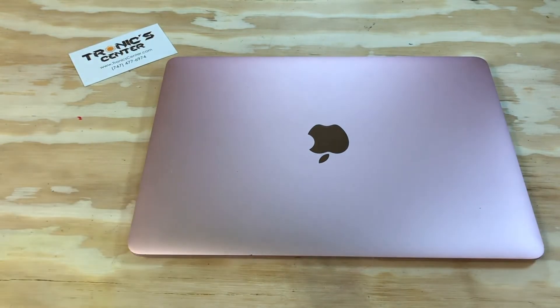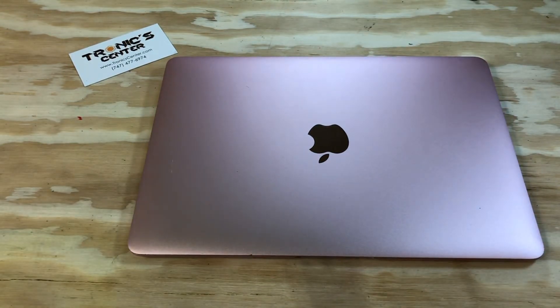Your computer is ready. For your next repair project, please visit us at www.troniccenter.com to find all tools and original pre-owned parts. We hope you enjoyed this tech episode. Please do not forget to like, share, and subscribe for more upcoming tech videos. Thank you.